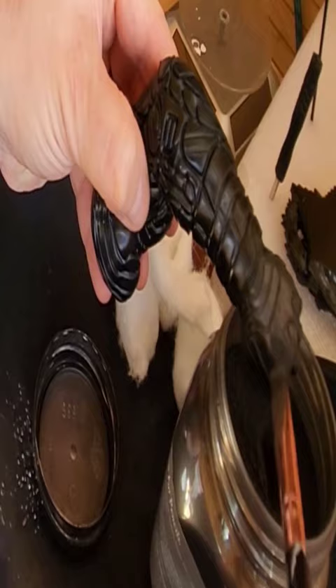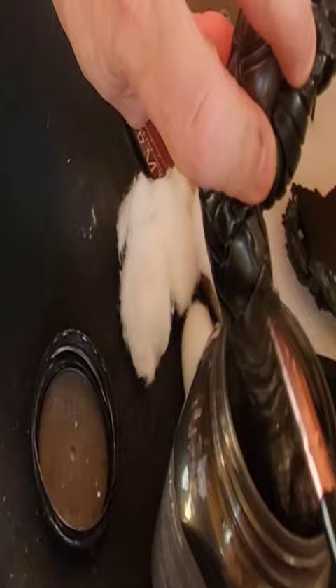It's messy so wear some gloves, but you will get it all over the place — don't worry, the end result will be worth it. Once it's on, get some cotton wool and buff like mad.